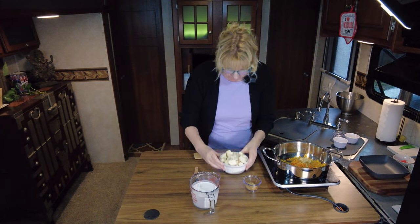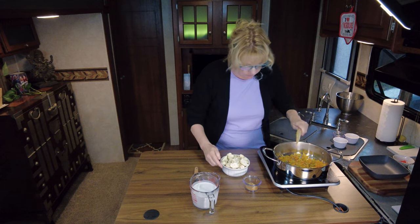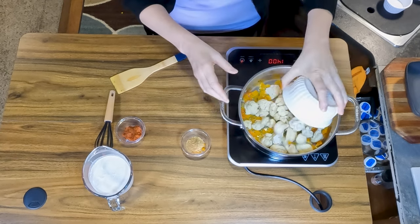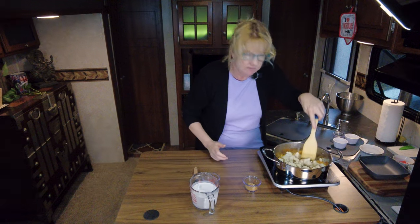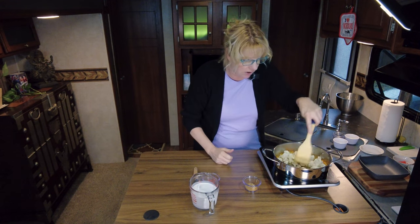Let's go ahead and give this a stir real quick — I can hear it sizzling. Then I'm going to add in our cauliflower. Since it is just my husband and I, this is about half a head of cauliflower, just chopped up roughly. Just kind of pull the little blossoms or bundles off.